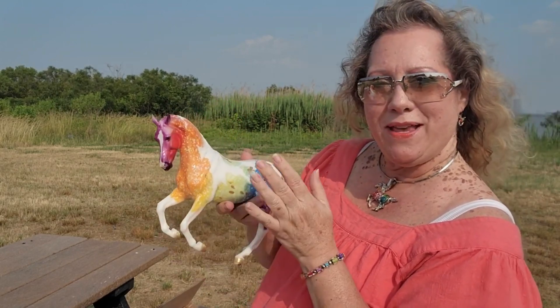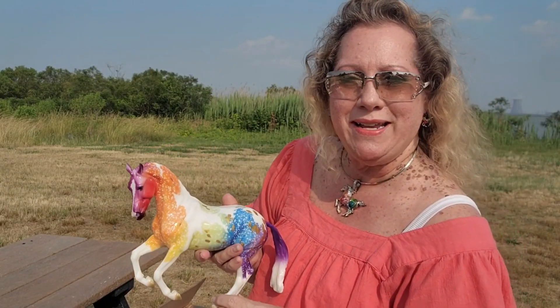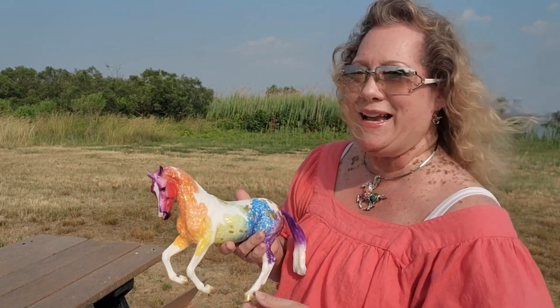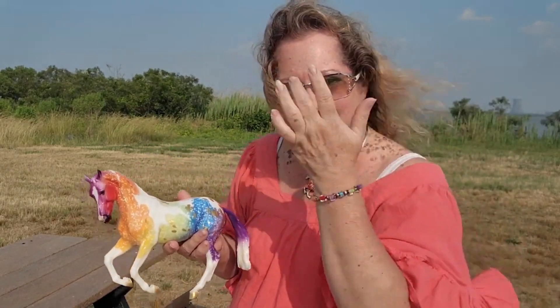Hopefully the guy that I traded with is very happy with his Ethereal models that he got in exchange. It was fun to trade for once — no exchange of money, just trading horses with fellow Briar horse collectors. All the links are down below; they're going to take you where you need to go, whether it's the store or our auction site or our blog.